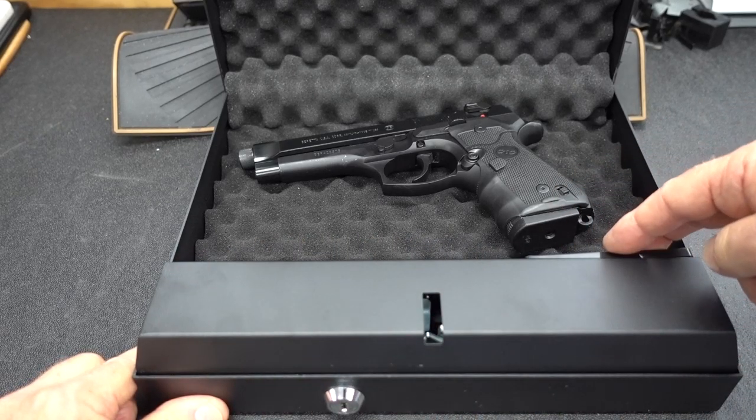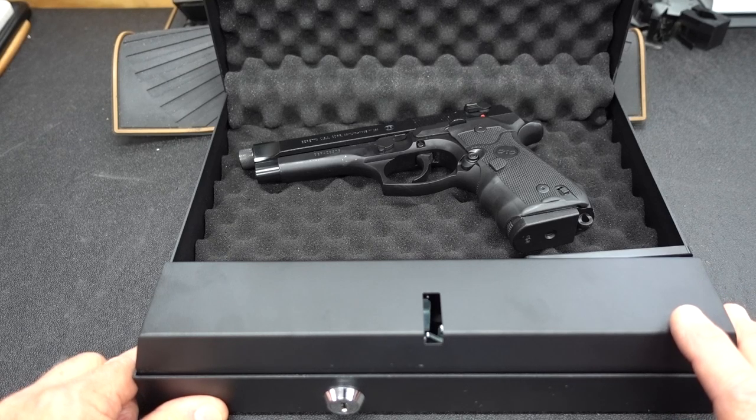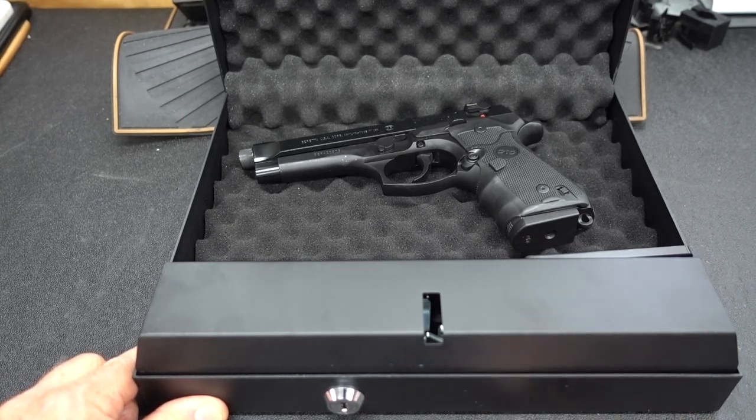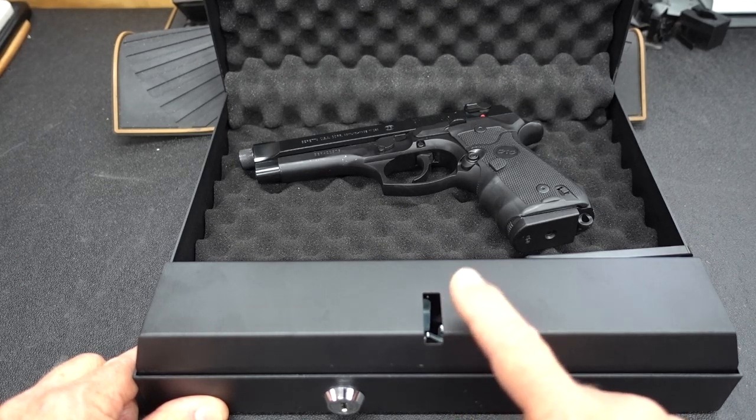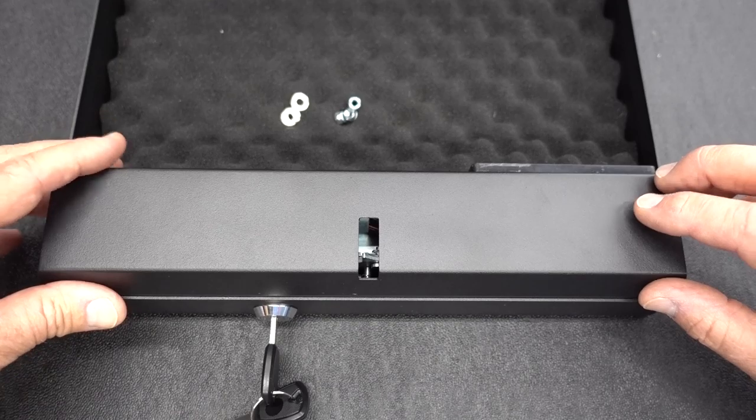Up in the front here we have a battery pack. I'll take a close look at that and the entire electronics package. Let me change the angle of the camera — I want to show you how much thought they put into this entire module.